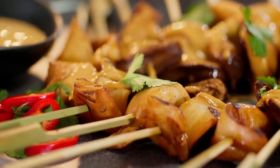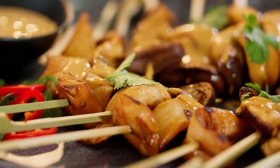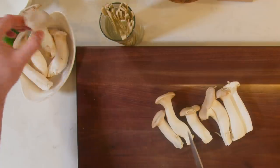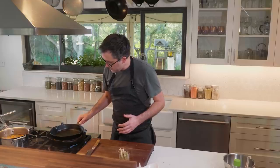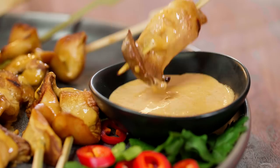Let's make some king satay skewers. Meaty king oyster mushrooms make this dish a win-win for meat eaters and plant eaters. King oysters are a great choice of mushroom to use, sliced into thick strips, pressed, skewered, and then grilled. Paired with the gingery peanut sauce, it brings it all together.